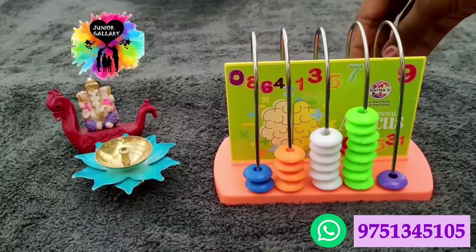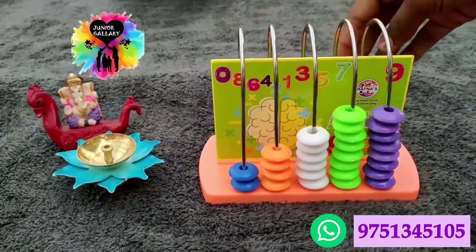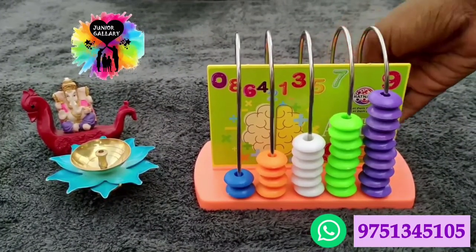Junior Gallery mainly focuses on educational toy items. You can find more and more educational toys in our store. You can check our playlist. If you like the video, kindly share it with your friends and family. Don't forget to press the bell icon.